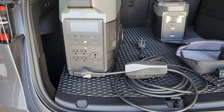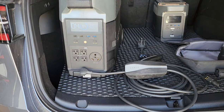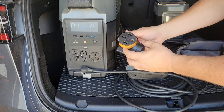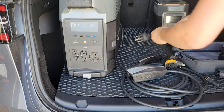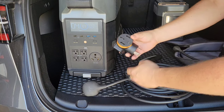Quite possibly the best feature comparing the original Delta to the Delta Pro is the new 30 amp 120 volt TT30 RV outlet, rated at 30 amps. You can take a 30 amp adapter that works off of the 50 amp Tesla UMC and plug it into that outlet.